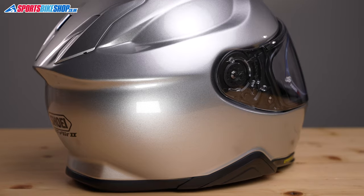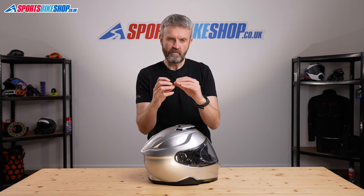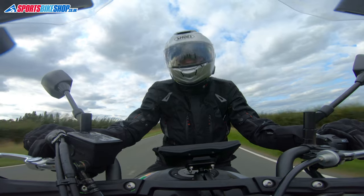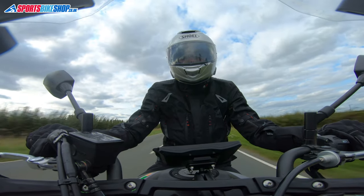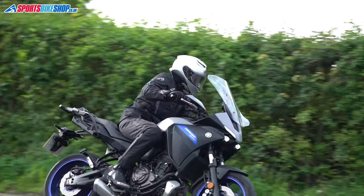The shell is made from Shoei's Advanced Integrated Matrix, which is a combination of lightweight fibers sandwiched between two external layers of fiberglass to give a good combination of elasticity and strength. This helmet, which is a size medium, weighs in on our scales at 1,542 grams, which is about average for this size and style of helmet.